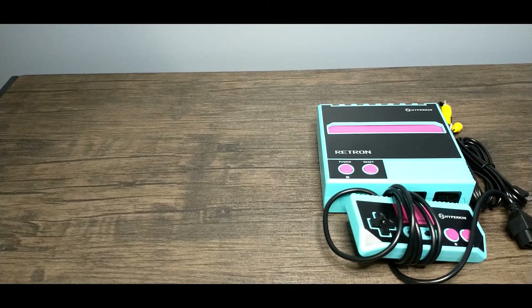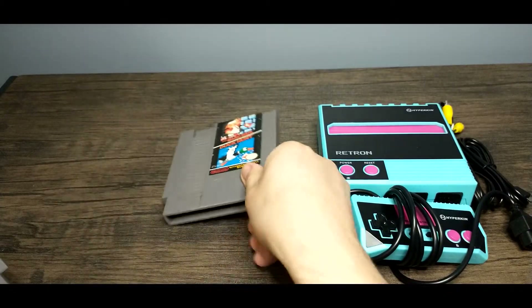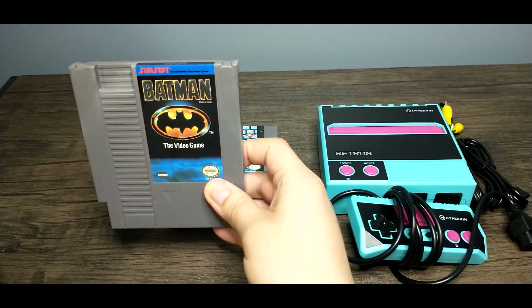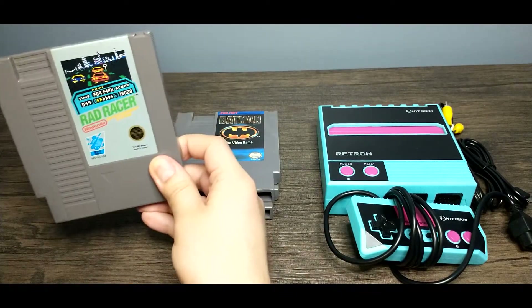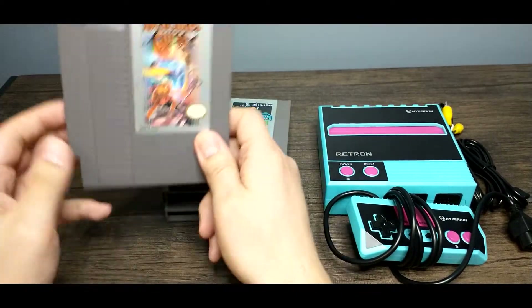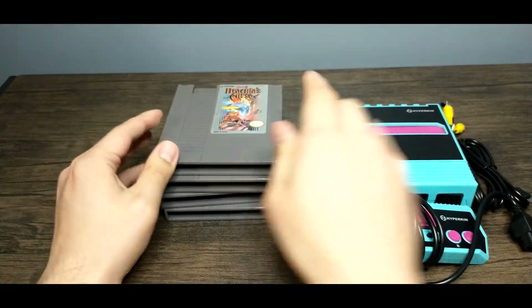Just like last time, we're going to take a look at four NES games. We've got Mario Brothers and Duck Hunt to make sure the Zapper Gun works. Batman, because the last NOAC had some audio problems with it, so let's see if this one does too. We've got Rad Racer again, and then of course the powerhouse, Dracula's Curse — Castlevania 3.